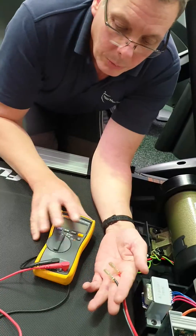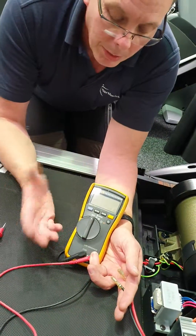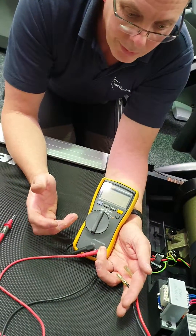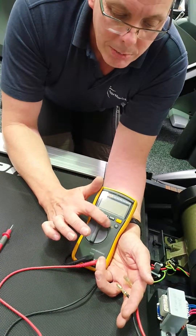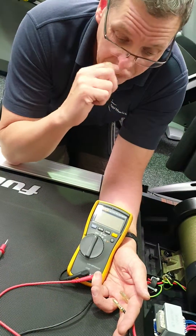What you need is a multimeter — this is a multimeter. You can buy these from Amazon; they're about five pounds for a cheap one. For the purposes of what we want, we don't need anything fancy. What we want is the resistance range, which is the ohms setting — that's the Omega symbol on the scale.